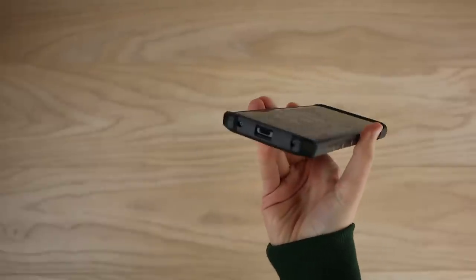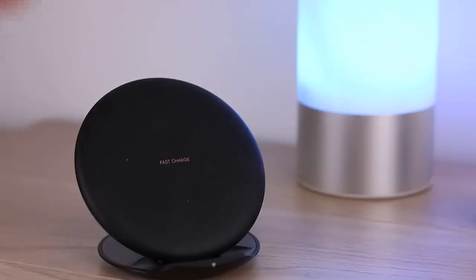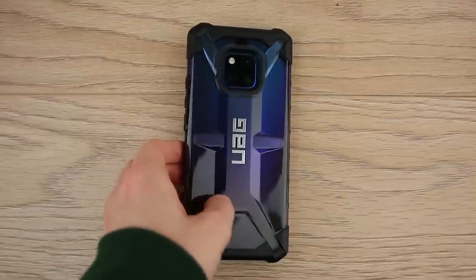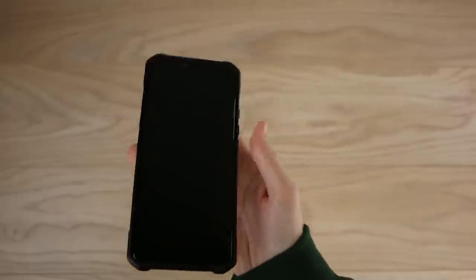I really like how accessible this phone is in the case. The button covers are very tactile and after it's been on a while you can barely tell it's there. Another great thing is you can make use of wireless charging, so you don't need to remove the phone from the case. Overall I definitely think this is one to consider - it offers superb protection without taking anything away from the overall look and feel of the phone.